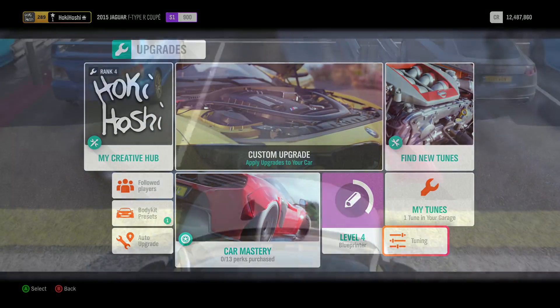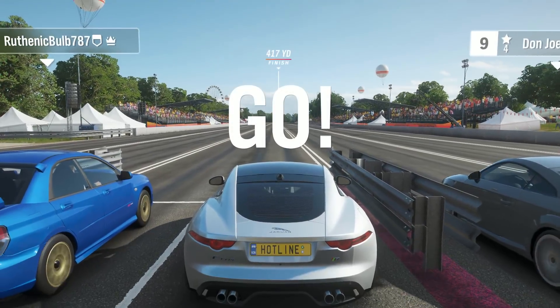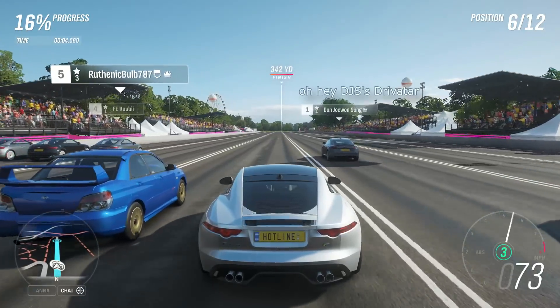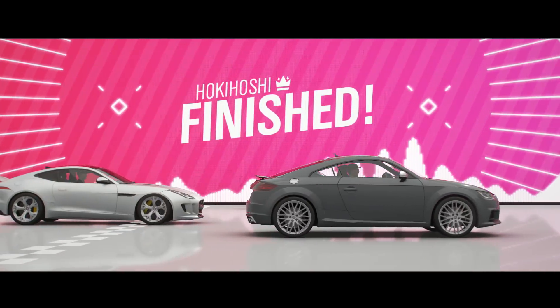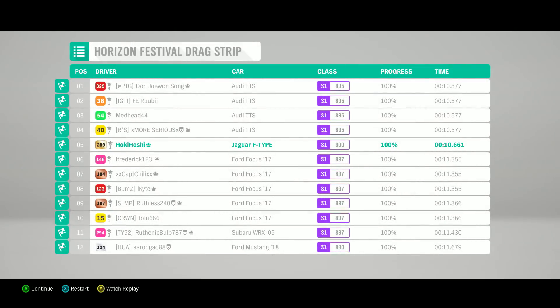Now let's take a look at a launch with just these adjustments made so we have a baseline. As you can see, first gear bounced rapidly off the rev limiter, second bounced but a little slower, and we finally caught traction in third gear.